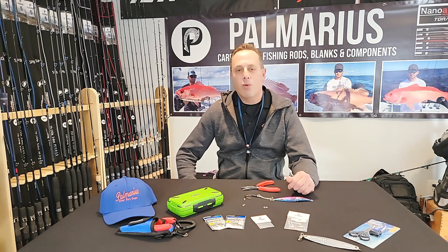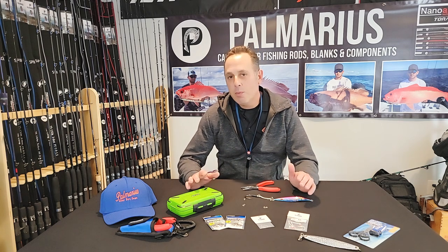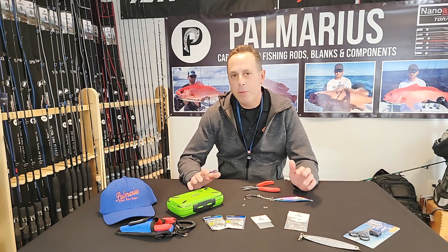Hi, this is Dan from Palmarius Rods. I appreciate you tuning in. We're going to do a quick explainer video to talk about our split ring pliers.